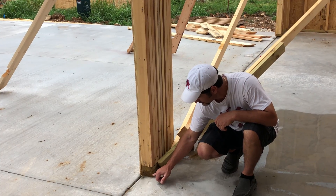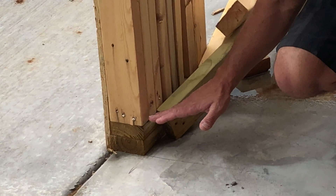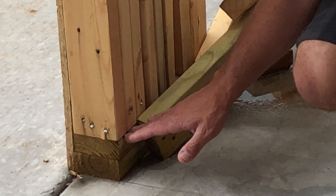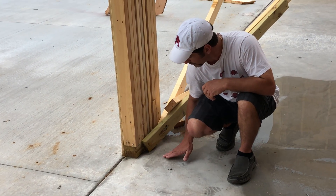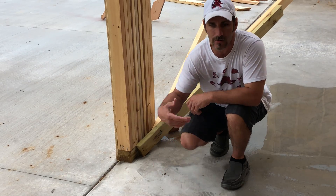They think that this treated lumber is doing something for them. What should be done here is a concrete elevation — pour it with your slab as a monolithic part, stub that concrete up about a quarter of a block, so that when the water hits the garage floor and comes to that point, it doesn't contact wood members.